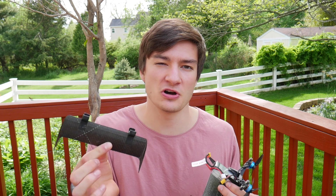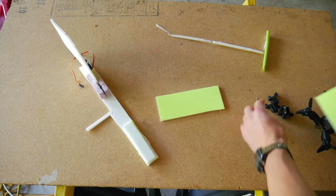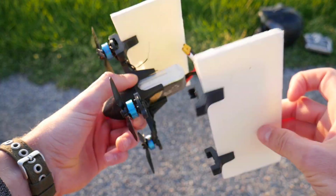I realize that the carbon fiber wings are going to be kind of hard to make on your own unless you have the right equipment. So I also made a mount that you can 3D print, which uses Dollar Tree foam board wings to make it a lot easier and cheaper. The Dollar Tree foam board wings work pretty well and should give you a good idea of how the vehicle flies.